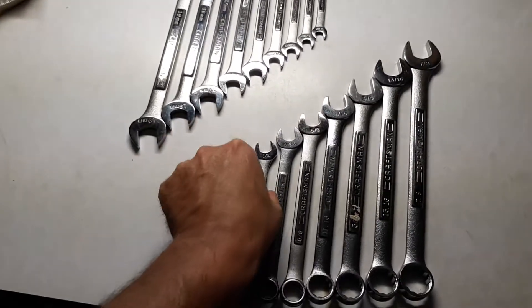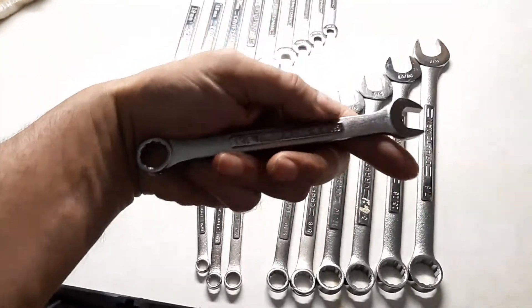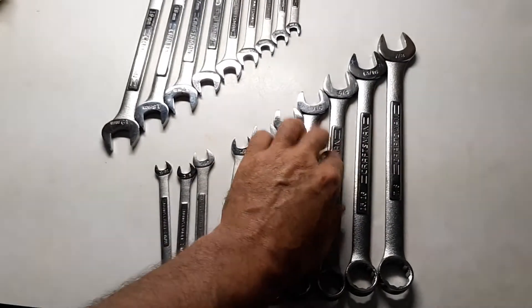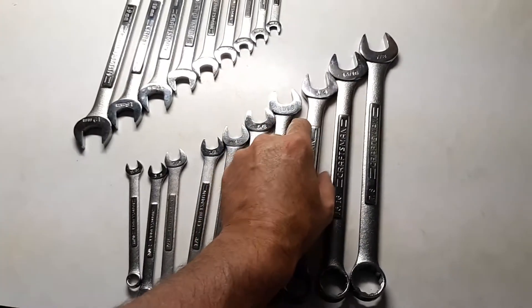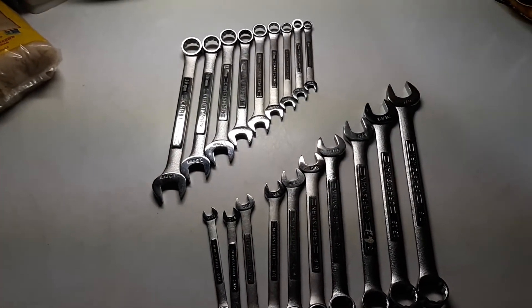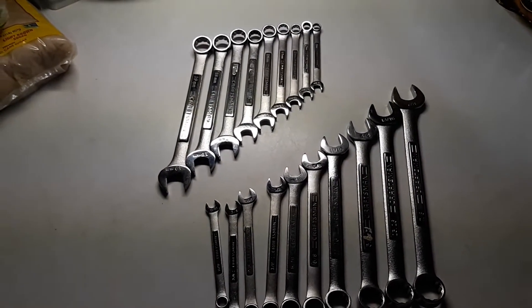Some of these are brand new, never been out of the package before until now. I've had them out to look at them but they've never been used — except for the three-quarter, which has been used sparingly. All the rest of them have never been used.